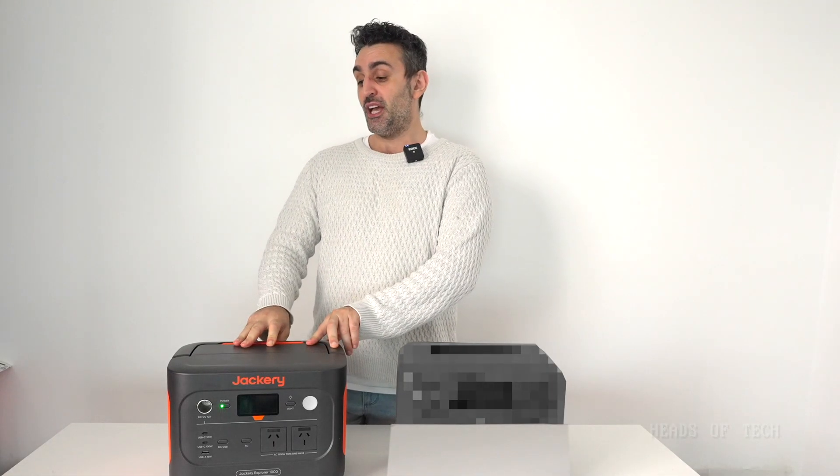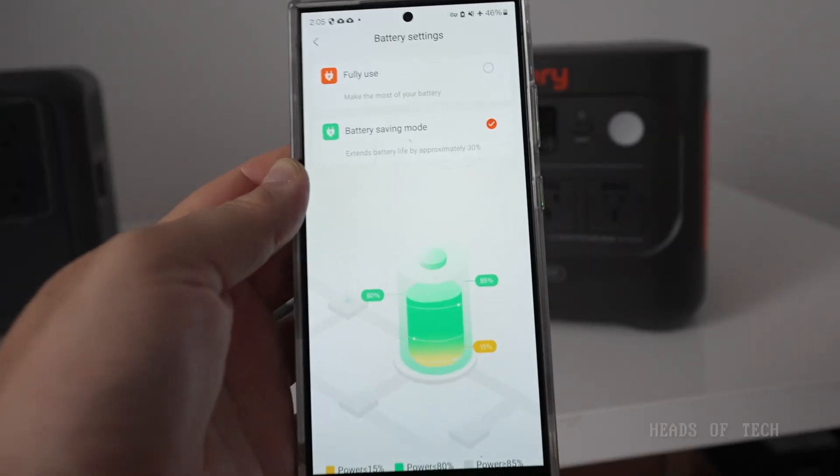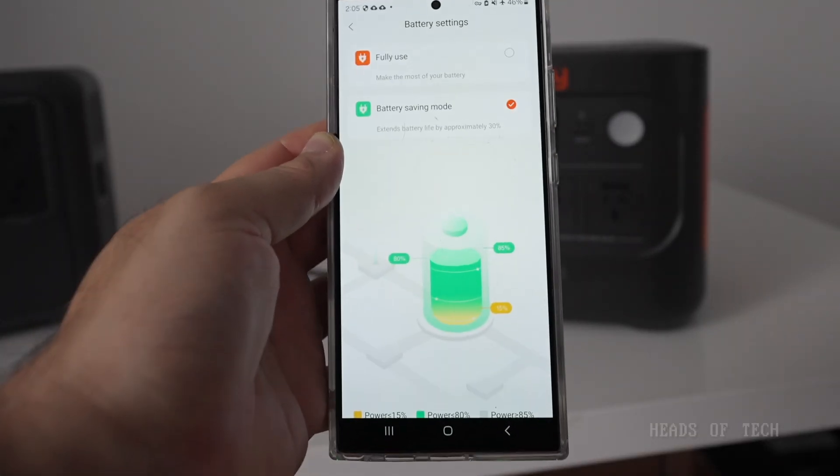One of my favorite features of Jackery is something called Battery Power Saving Mode. That means it won't charge to 100% of the battery capacity — it charges a little bit less to preserve battery life. It says it will extend the battery life by 30%. That's cool.